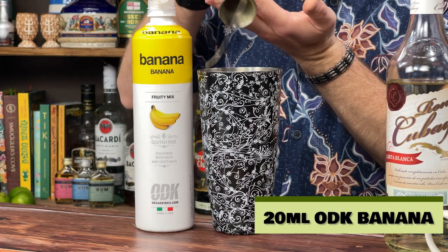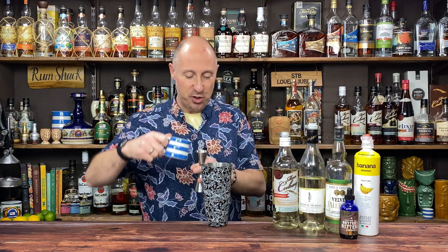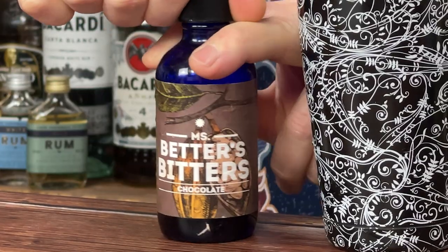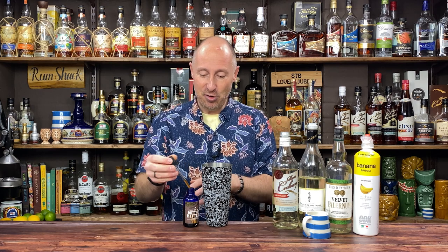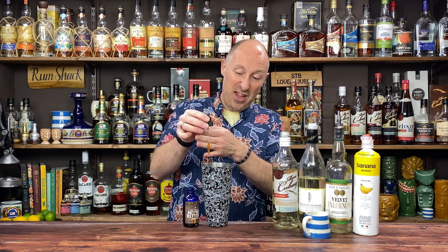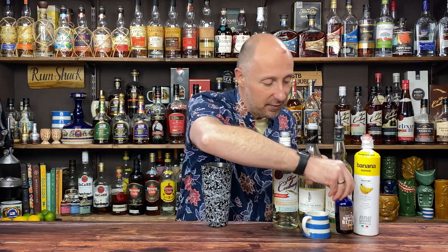Then we're going for 15ml of freshly squeezed lime juice. The aromas are good! Just to finish off — chocolate bitters. There's Angostura with their cacao bitters, but my go-tos are Miss Betters Bitters — I've had them for a good two years and I swear by them. About a third of a pipette of chocolate bitters, just to taste — that's all you want in there.